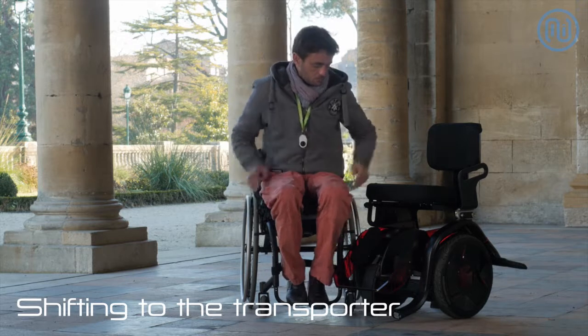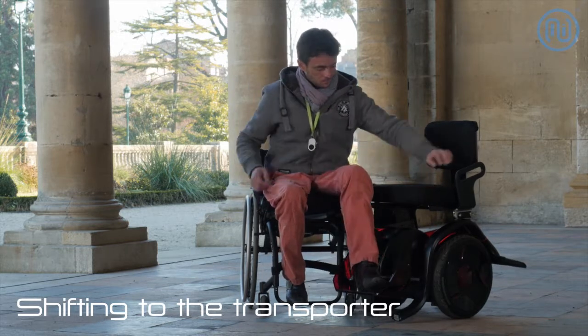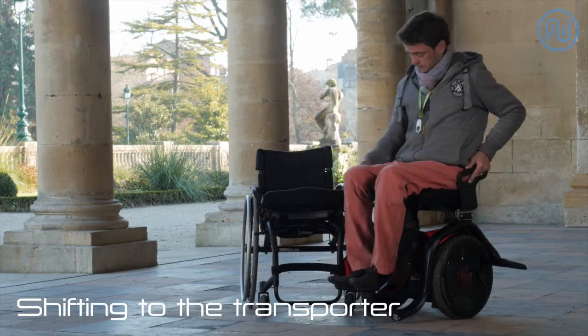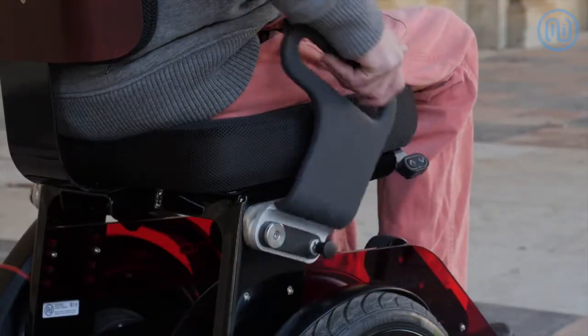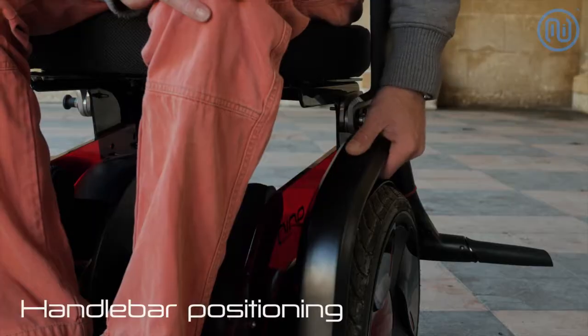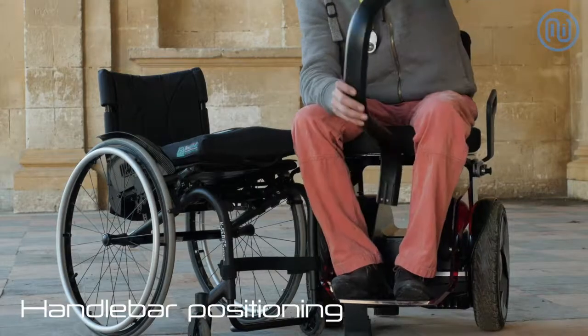You take your seat while the transporter is switched off. Take your seat and reposition the handlebar without forcing.